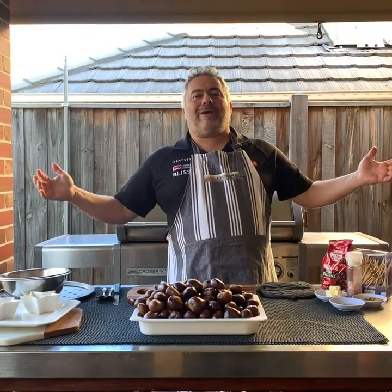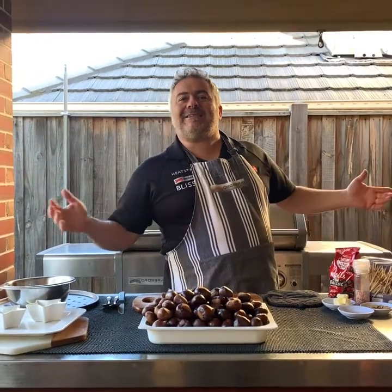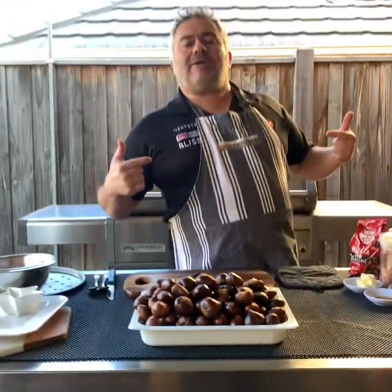Welcome back, I'm Jack the Greek, and today we're going to cook castana — yes, as Italians call them castagna, or chestnuts. However today you're dealing with Jack the Greek, so we're going to call them castana for the full episode.